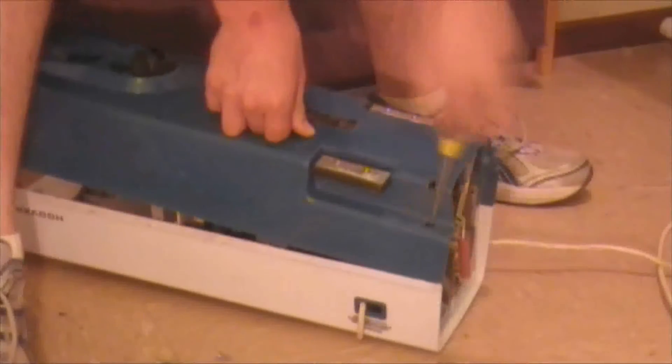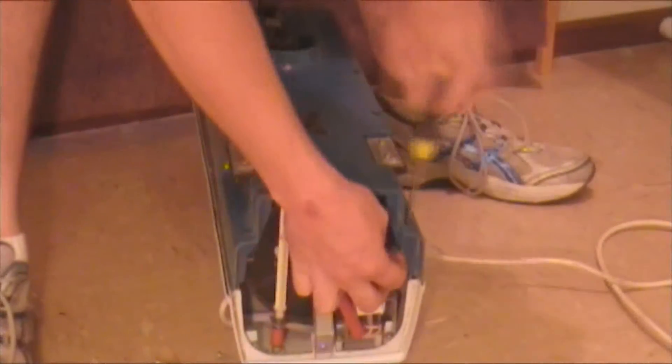Vacuum cleaners were invented around 100 years ago. Although designs and internal components have somewhat changed, the basic principles on how they operate still remain the same. The conventional vacuum cleaner is only made up of about 6 main components, and it is not as complicated as one might think.